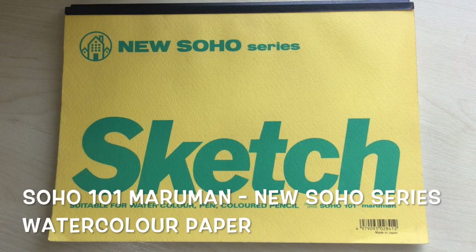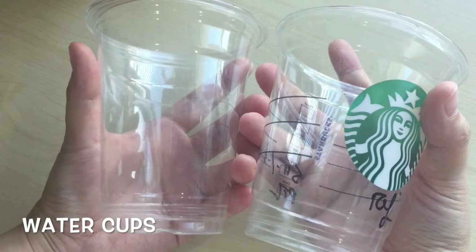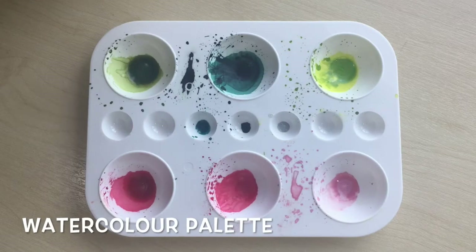This is the watercolour paper I use — it's from Soho 101, the Maruman New Soho series. I use these two plastic cups for holding water while I paint. Here is the palette I use for watercolour.